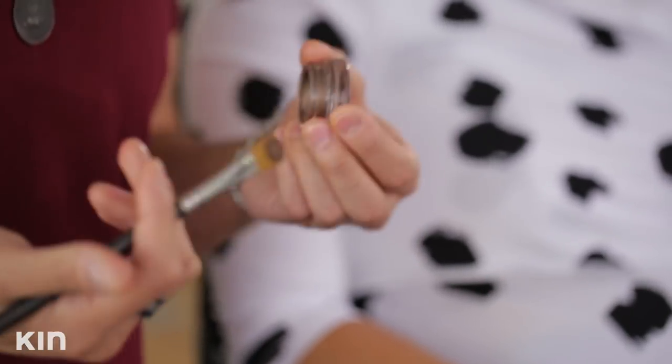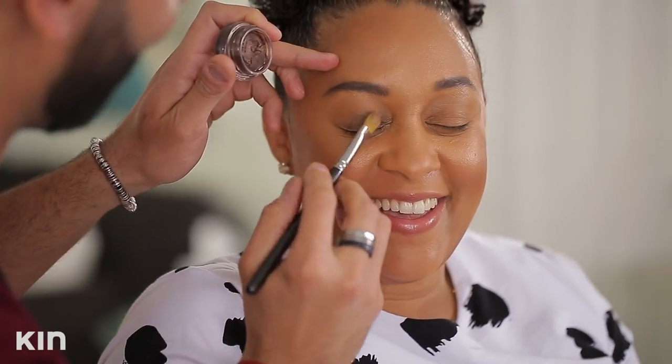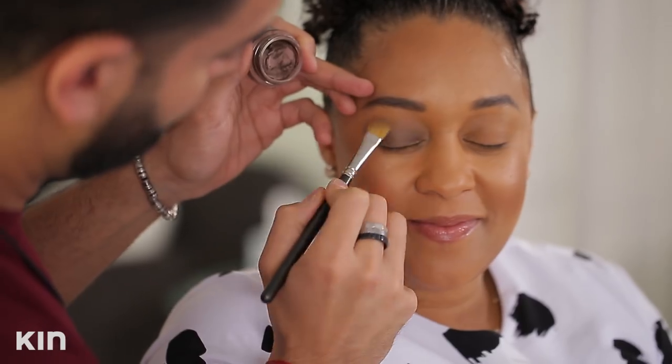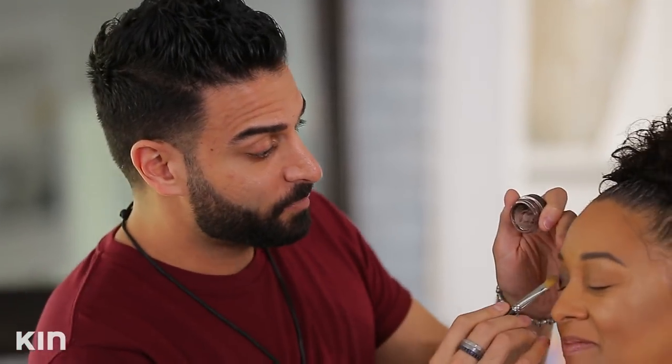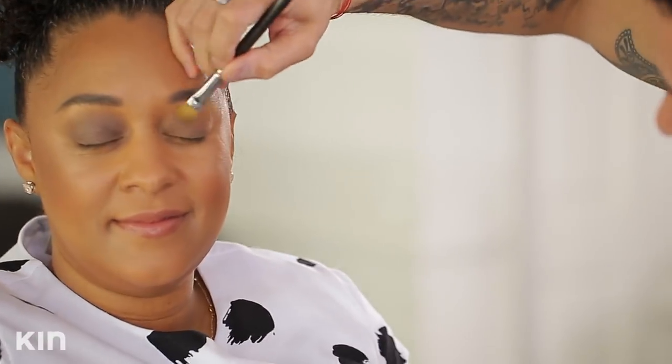I'm going to start with one of my favorite products — this is a Maybelline 24-hour eyeshadow base, and it's a cream. You really need a base if you're going to do a smoky eye. The shadow needs something to grab onto. When you get that crazy fallout of powder under your eyes, this is going to prevent it. I'm using it all over the lid and blending it up into the crease. You can even wear this by itself with some mascara for a more natural, daytime smoky eye.